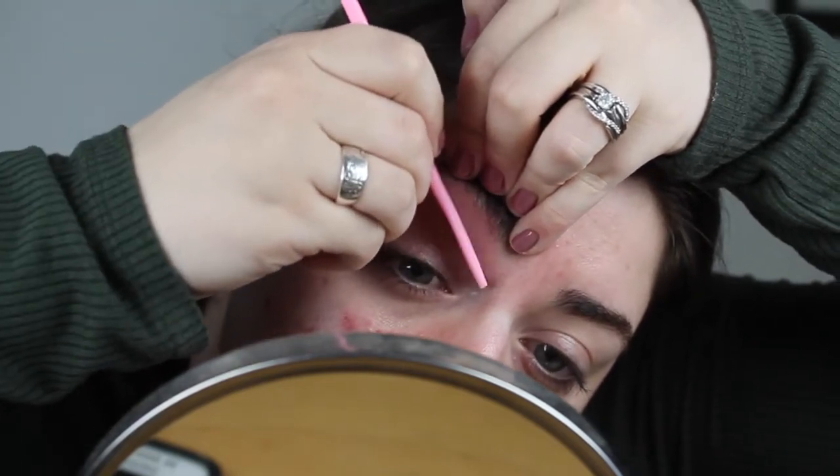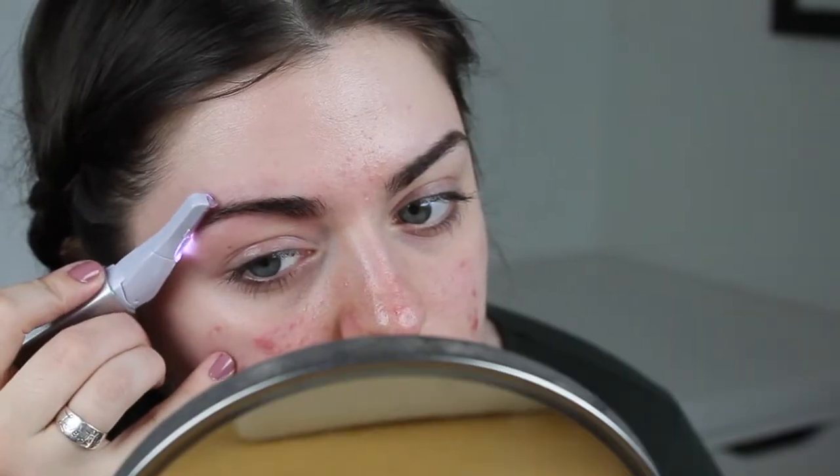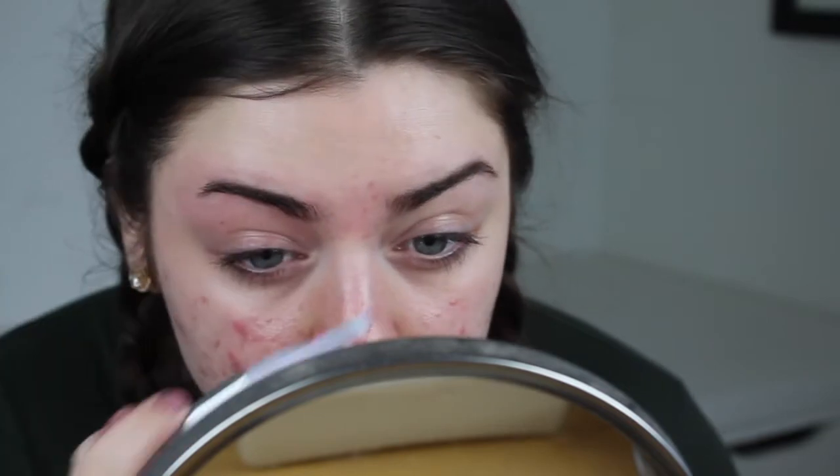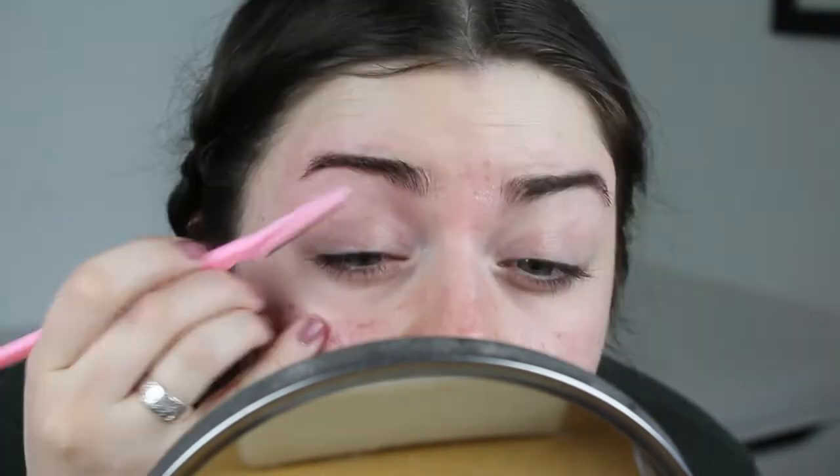I like to use a makeup wipe a lot of the time to get all the brow hairs off of my face. Then I'm going to go back in and keep shaping my brows with that little electric razor. Then of course I'm going to tweeze away some of the strays that are hard to get with either of these razors. I like to use the tip of that little razor to really get precise up against my eyebrows.